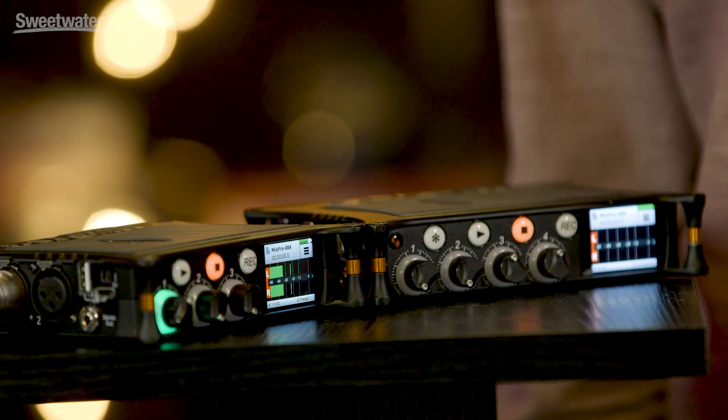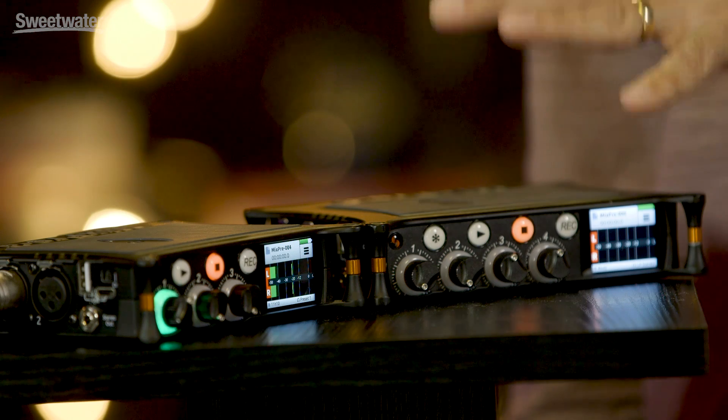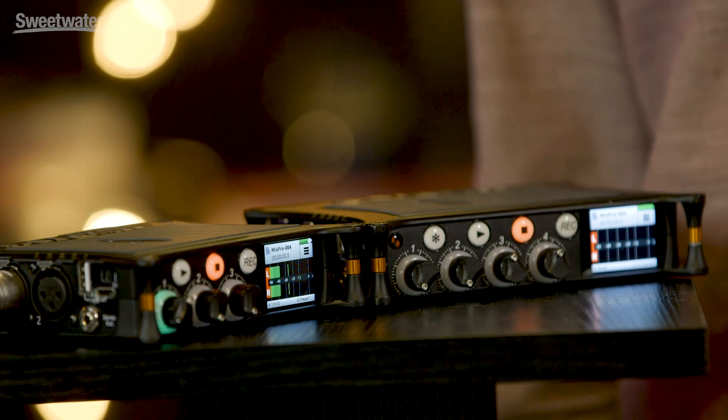The ability to record individual channels is great especially when you need to remix at a later stage in edit or post-production. The MixPre 3 also acts as a five in, two out USB audio interface to Macs or Windows, using the standard Core Audio drivers on Mac or standard drivers on Windows. There's also an ASIO driver for Windows to give you the full range of sample rate and channel flexibility. The MixPre 6 acts as an eight in, four out device to a computer.